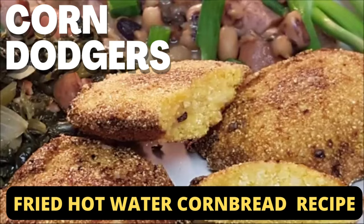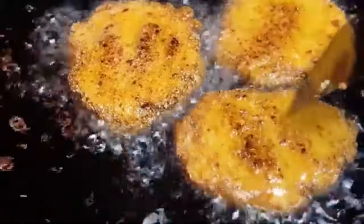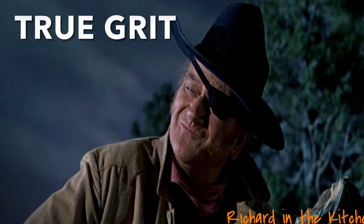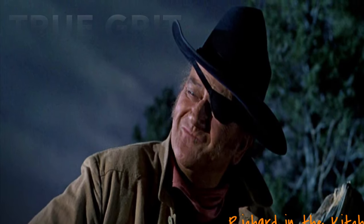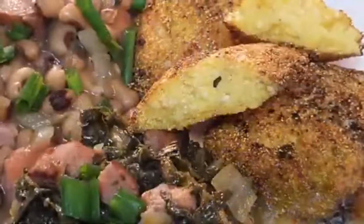Hey y'all, today we're cooking up some Corn Dodgers — deep-fried hot water cornbread. You may remember the classic movie True Grit, starring John Wayne. In several scenes in the movie, he ate these corn dodgers. Today we're going to fill your hands with an easy-to-make cornbread recipe.